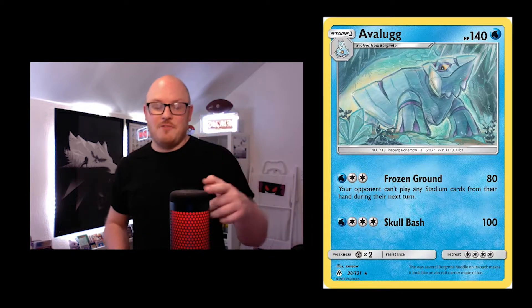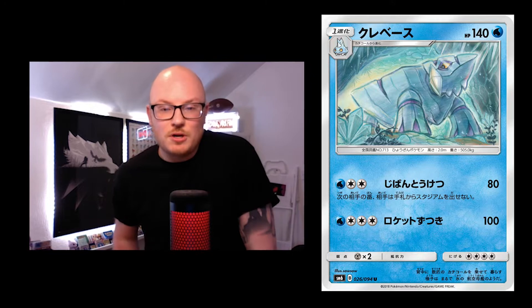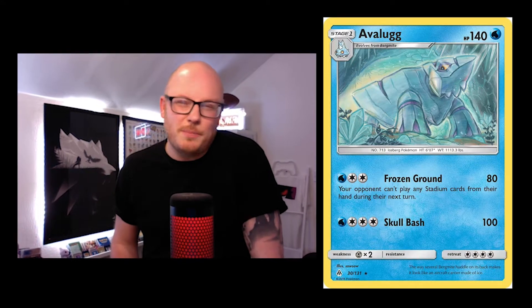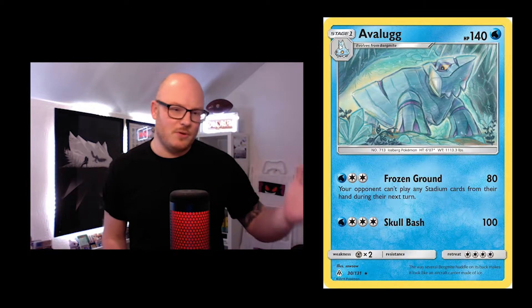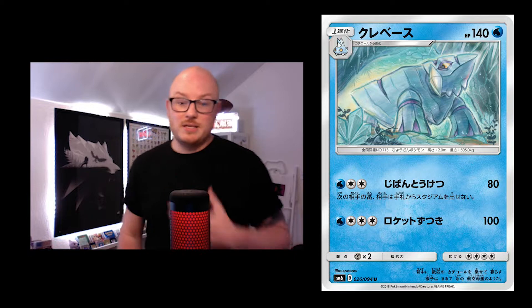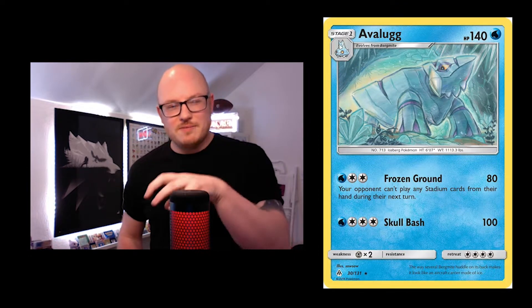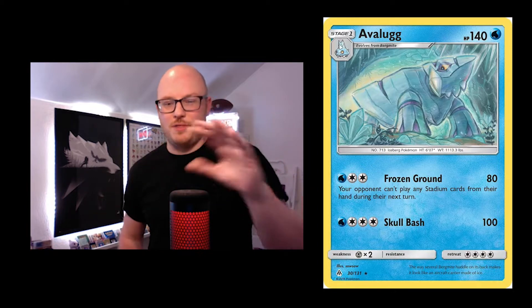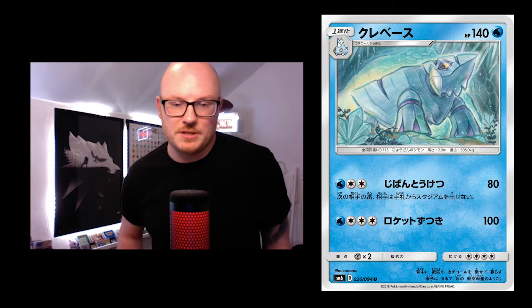I'm going to have for most of these cards the English version and the Japanese. I'll sort of cycle between the two and you can pick which you prefer. This isn't really a video to show that Japanese is better or English is better — just to show you what the artwork looks like on both. Personally I prefer the Japanese, because the yellow border takes away from the artwork whereas the silver border brings it out.